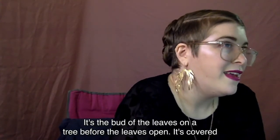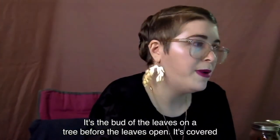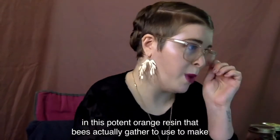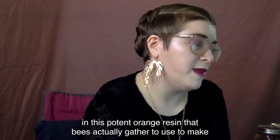It's the bud of the leaves on a tree before the leaves open. It's covered in this really potent orange resin that bees actually gather to use to make propolis.